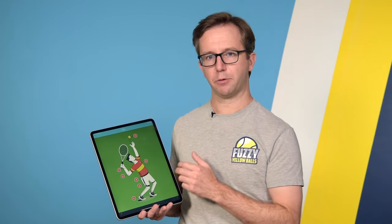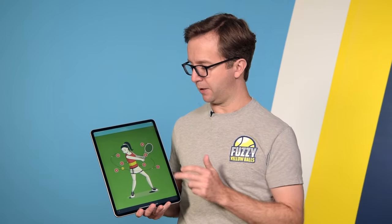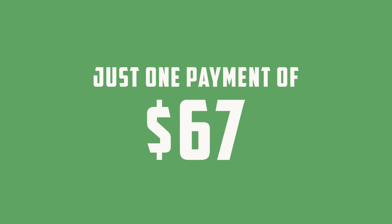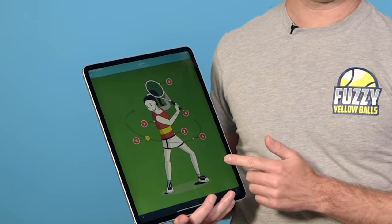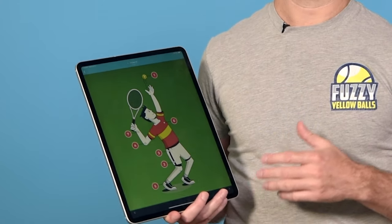The entire point of Crush It! is that these drills target specific areas of your body — whether we're talking about the serve, your forehand, the one-handed backhand, or the two-handed backhand — and allow you to generate maximum power from those areas. To get access to these 26 drills inside Crush It!, you don't have to fly down to Atlanta, Georgia, and you don't even have to pay the normal price of $199, because for a limited time you can get access to everything on this page for just one payment of $67. That gets you all seven drills for the two-handed backhand, all seven for the one-handed backhand, the five drills for the forehand, and the seven drills for the serve.